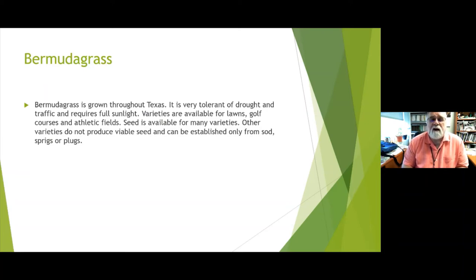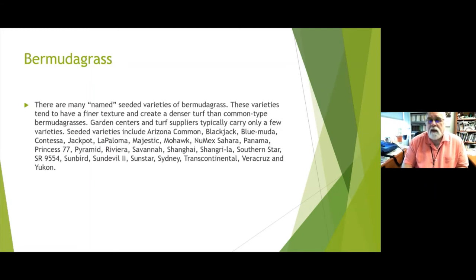Many named Bermuda varieties tend to have a finer texture and create a denser turf than common Bermuda. Garden centers typically carry a few, such as Arizona Common, Black Jack, Blue Muda, Contessa, Jackpot, La Paloma, Majestic, Mohawk, Veracruz, and Yukon. They all have upsides and downsides, so do your homework before buying a particular variety to make sure it fits your needs, climate, and yard.